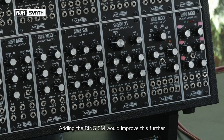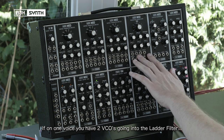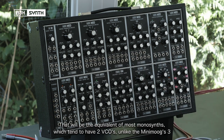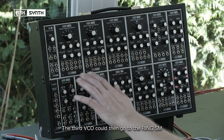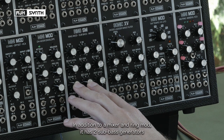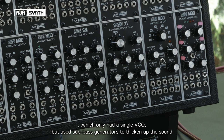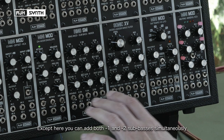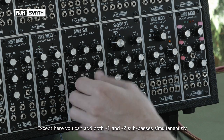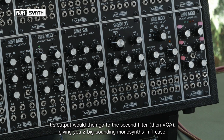A way of improving that even further would be by adding the Ring SM. So on one voice you could have two VCOs going into the ladder filter — that would be the equivalent of most mono synths which tend to be two VCOs. The Minimod was really an exception with having three. The third VCO could then go to the Ring SM. In addition to being a mixer and a ring modulator, this has two sub bass generators. This voice would be more along the lines of something like the SH-101 and many other small mono synths that only had a single VCO but used sub bass generators to thicken up the sound. Except here you can add both minus one and minus two sub basses simultaneously. The output of this would then go into the second filter, giving you two big-sounding mono synths in just one case.